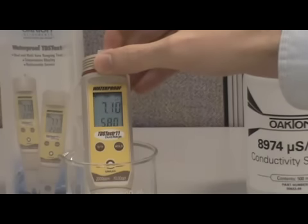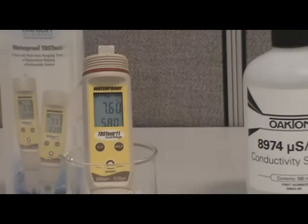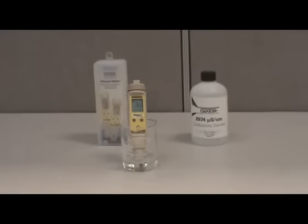Adjust the value using the increase or decrease button until it matches the value of your standard. In our example, it should read 7.60 parts per thousand. Once you have reached the value of your standard, let the tester sit for 5 seconds, and the bottom of the display will show CO to let you know the calibration is confirmed. The tester will then return to measurement mode, and you are now ready to measure your sample.